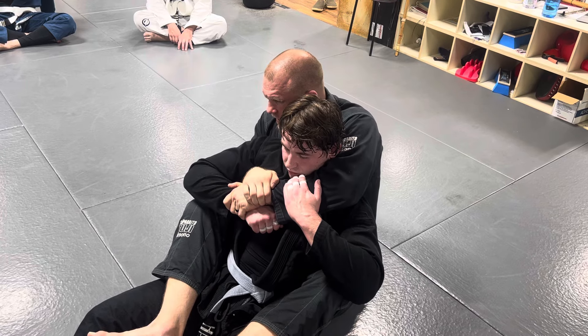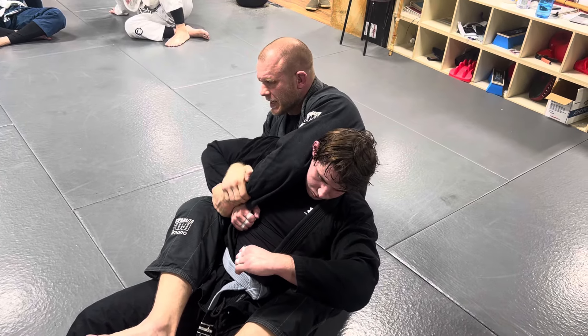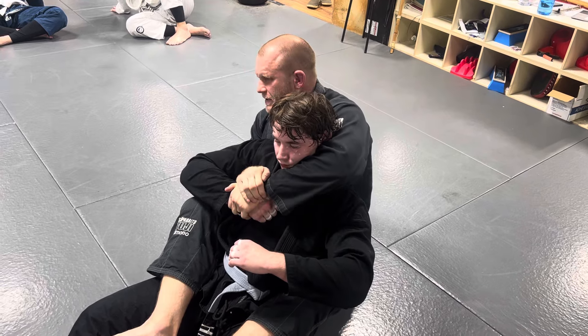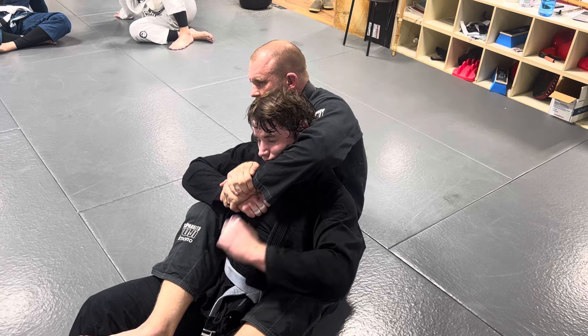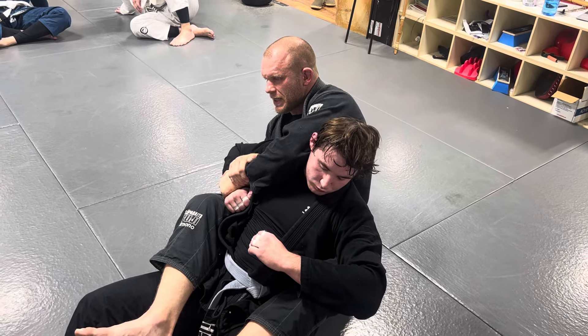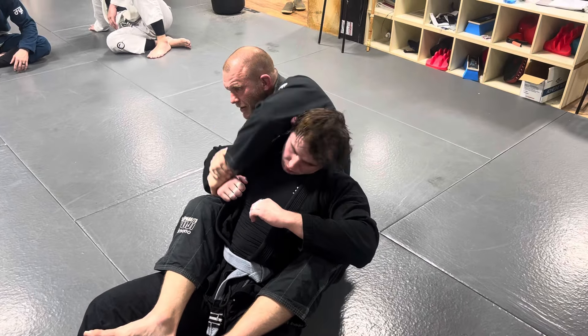You can hold this grip with the head in or with the head out — both are super strong, and in some cases the head-out position is even stronger. A lot of times as you're doing this, the person will push the elbow off and pop his head out, which gives you a little bit more mobility to use your legs. So if you're having trouble moving your legs with the head in there, it's fine to let the head come out.